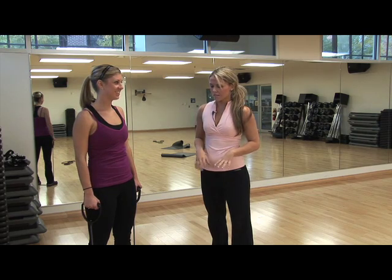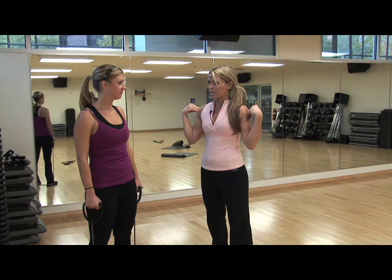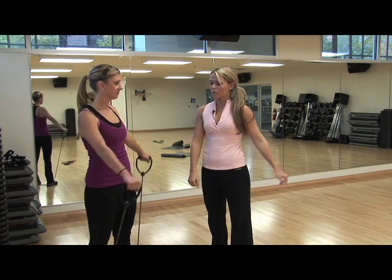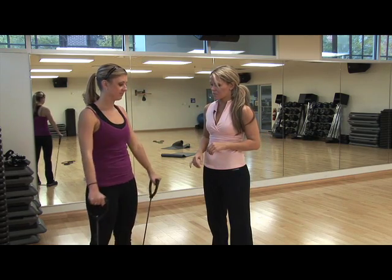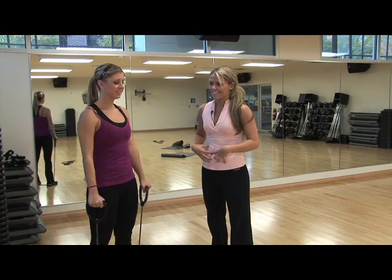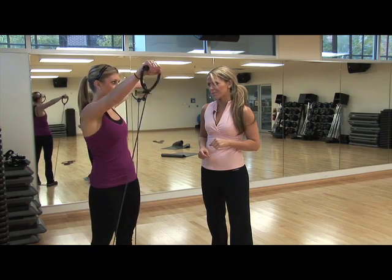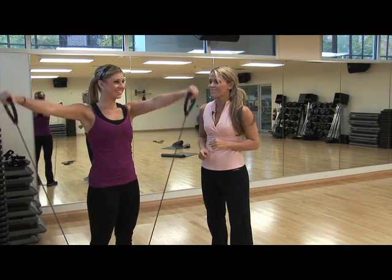We're going to do another shoulder exercise. Sarah is going to stand on the band, feet shoulder width apart, and we're going to work the front and the side of the delts. I want you to bring one forward and one out to the side. And now swap. Maintain a strong core. We're going to do 24 of these, so you do 12 on each arm, and we'll do it twice.